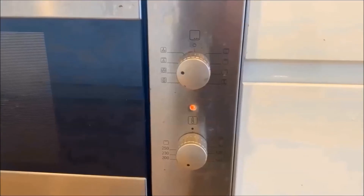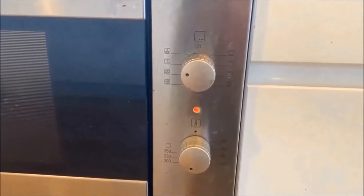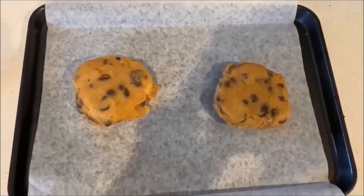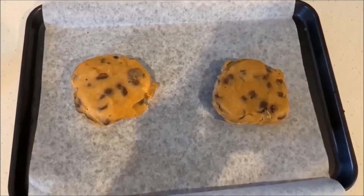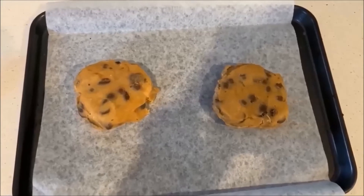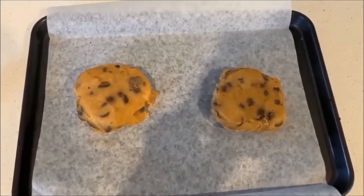I've just preheated the oven to 200 degrees and I'm going to line a baking tray. I've taken the cookies out of their packaging and placed them on the tray. I also slightly flattened them out, just because I think that'll help them bake more evenly, and then I'm going to place these in the 200-degree oven for 10 minutes or until they're golden brown.